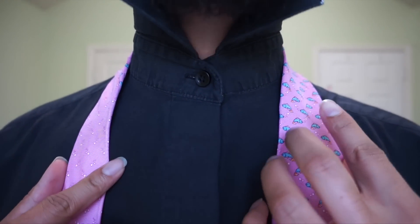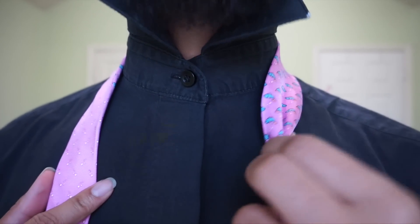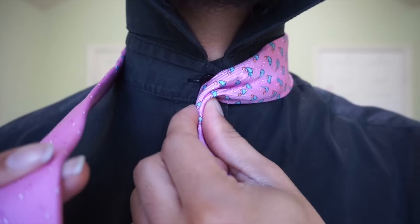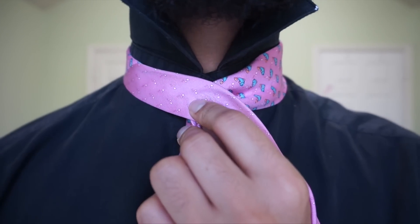I'm going to start off by taking my blade, which is the wide end, and pinching it off to create my power crease. I'm just going to pull it to the center of the shirt, and then go ahead and pull the tail, or the small end, over.